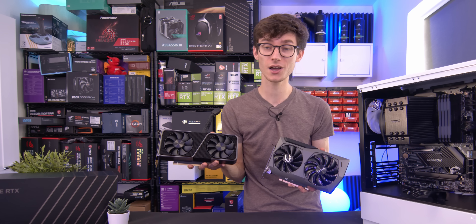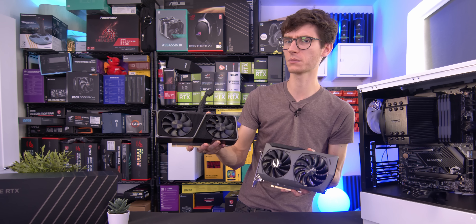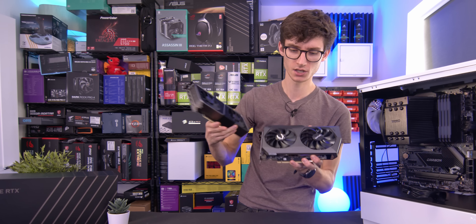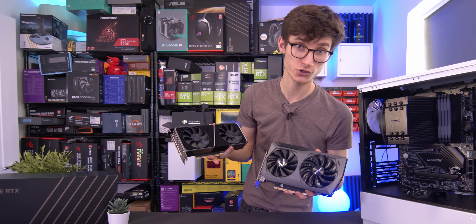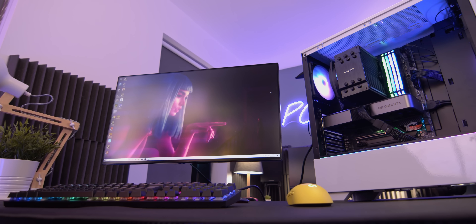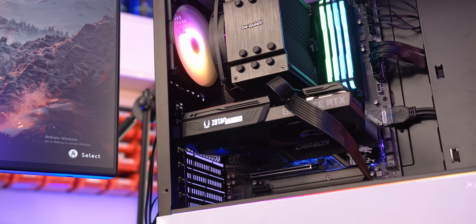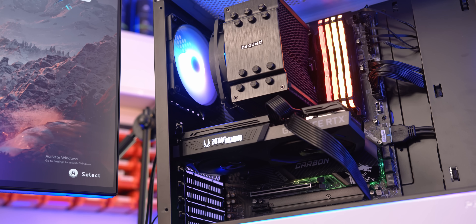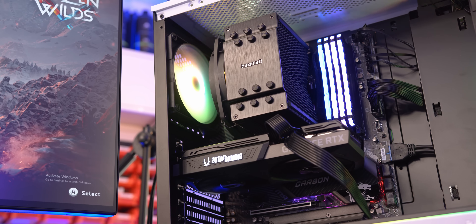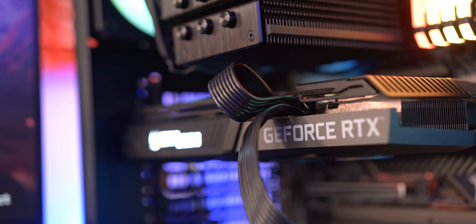Let me know down in the comments section below which one you prefer, and whether you would want the airflow optimization you get with something like the Twin Edge, or whether you prefer the traditional approach. You can see this full PC build we did with an RTX 3070 Founders Edition in the top corner of your screen. They seem to have nailed this whole non-gamery design — I like how you've got a little bit of flair on it, but the rest of it can just ooze away into the rest of your PC.